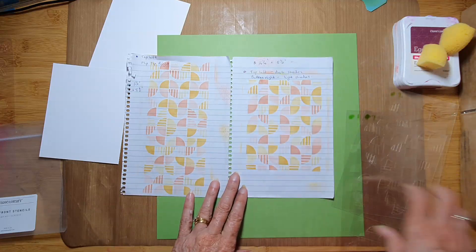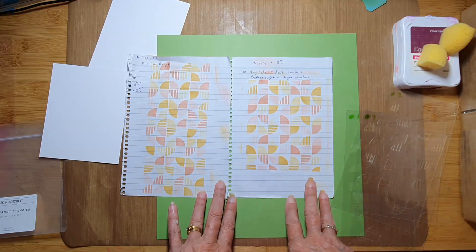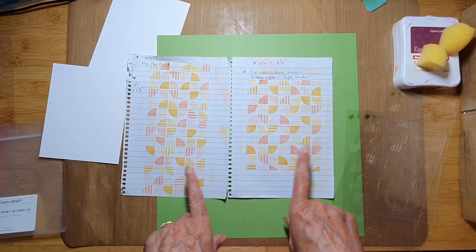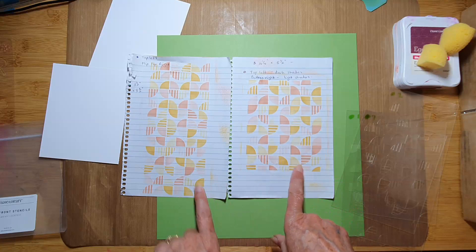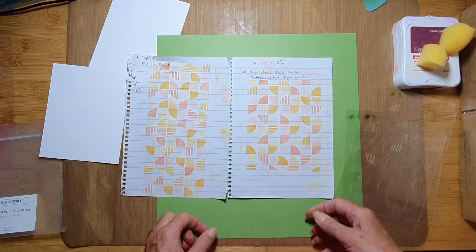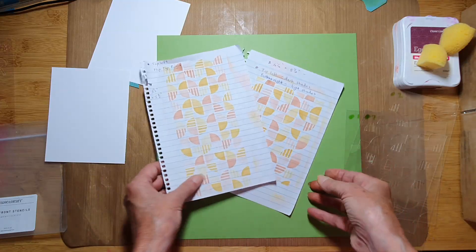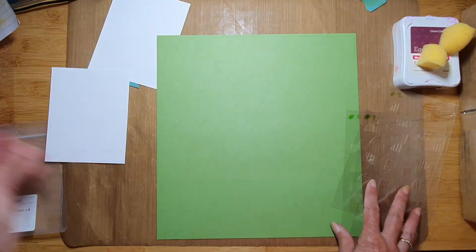I'm going to show you the basics using just two colors for how you can get one of these looks, and give you some tips for how you can experiment with them.